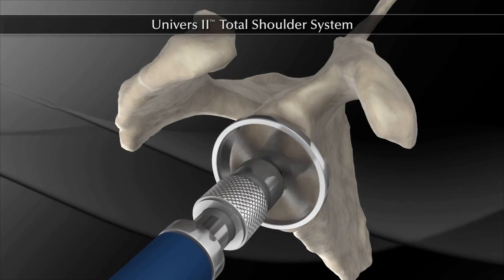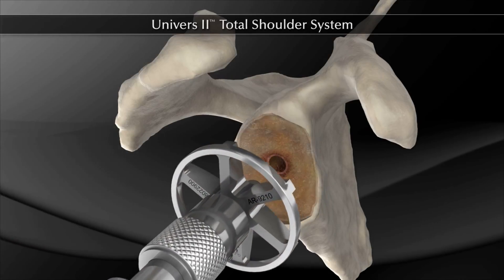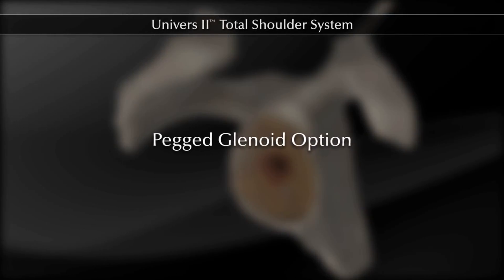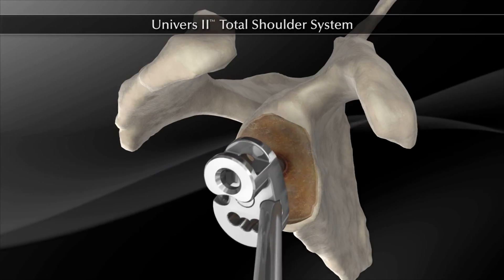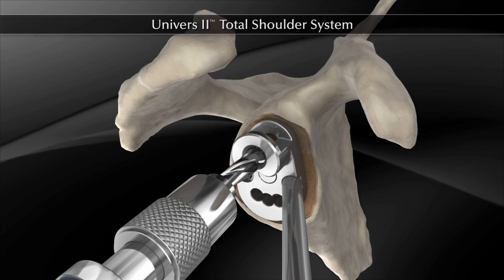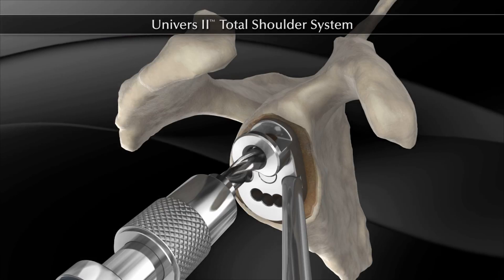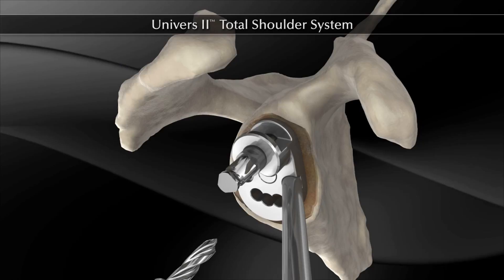If desired, it is acceptable to ream up from the small glenoid reamer to the reamer corresponding with the chosen glenoid implant size. The pegged glenoid number two guide is moved into position by engaging the posterior peg into the previously drilled peg hole in the glenoid. The short or long 6 mm drill bit is positioned into the reamer quick connect adapter and the superior peg hole is drilled. The drill bit is detached and left in place.